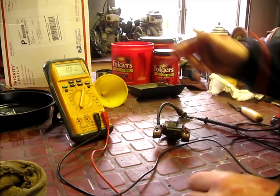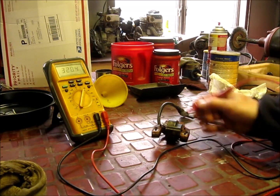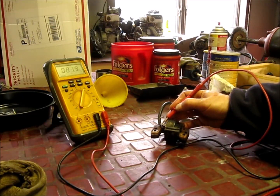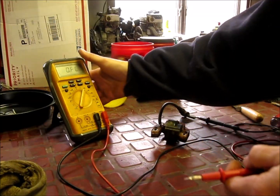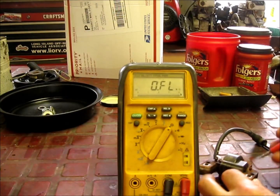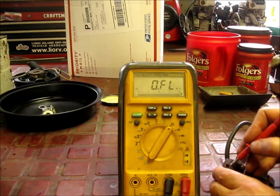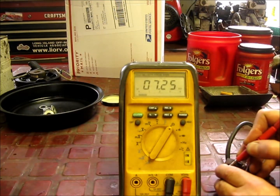Now I want you to see this — we're going to go to the metal wherever we can get it, and then to here. I want you to look at the meter. We're going to go to wherever I can find good, clean metal. Okay: 7.25k.